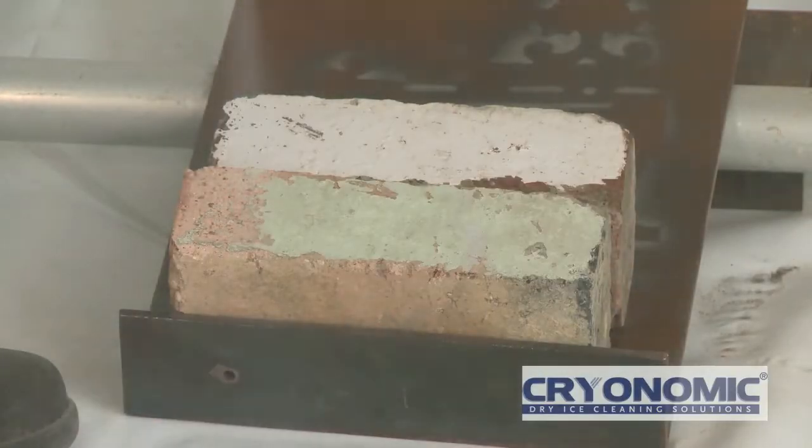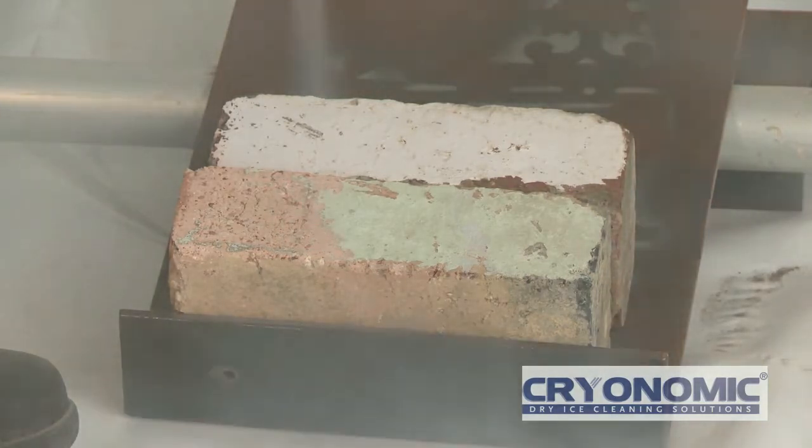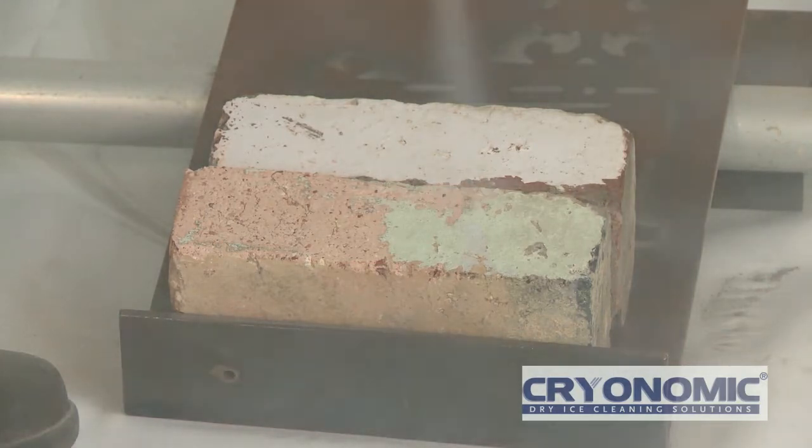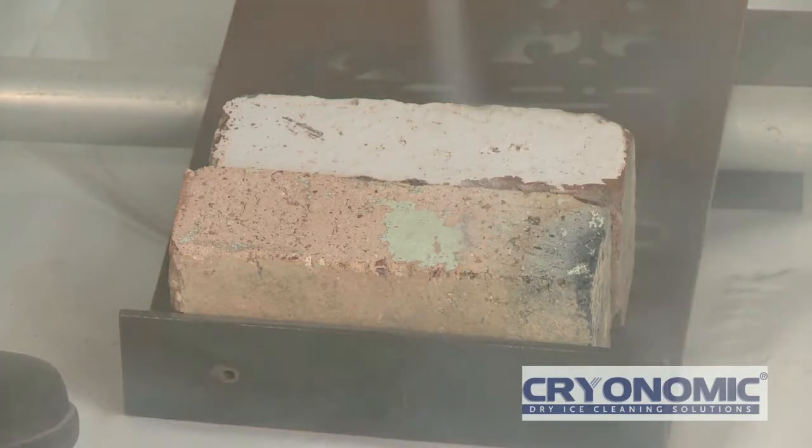Typically, older bricks are softer than modern masonry surfaces and will sustain significant damage if stripped using conventional pot blasters or high-pressure water. Utilising finer grit media like glass bead at pressures as low as 25 psi, CryoPrep can strip old reds like these.